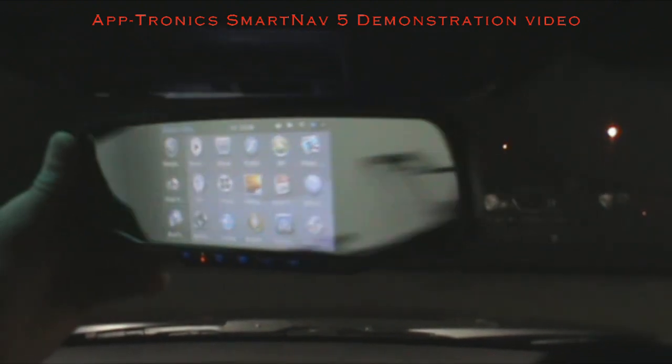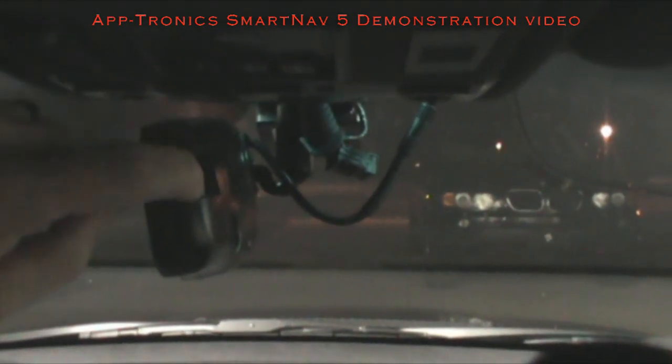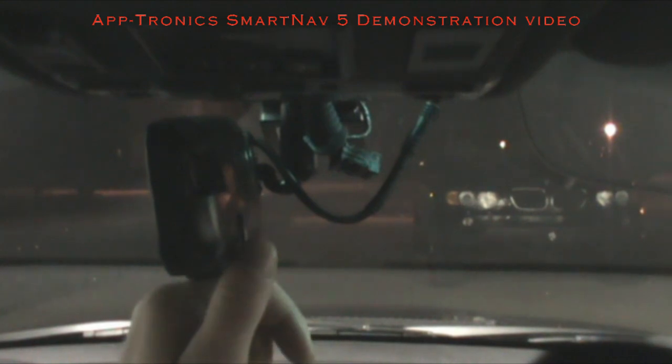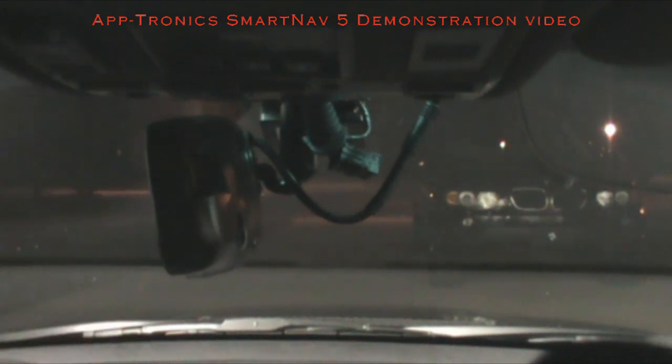This is your SD card for the DVR recorder, and this is your camera right here — you can adjust the angle for better viewing. You can access everything through your DVR recorder when you pull it up. This SD card comes with the SmartNav; I think it's an 8 gig, so it records about a week of footage depending on drive time.